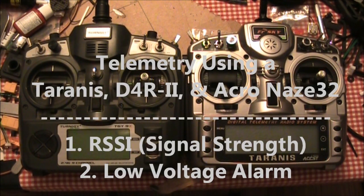In this video, I want to talk about telemetry and two specific aspects of it. I'm going to talk about the signal strength, which is also called RSSI, and I'm also going to talk about low voltage alarms.